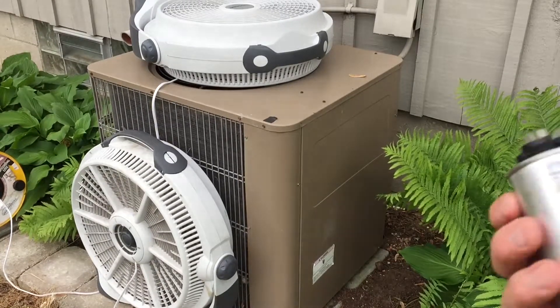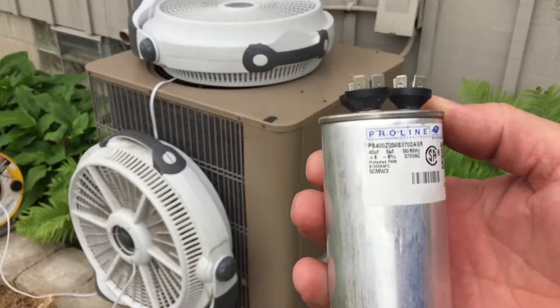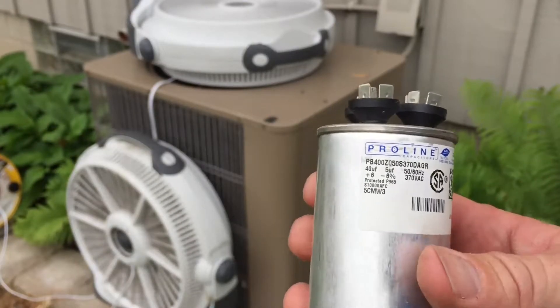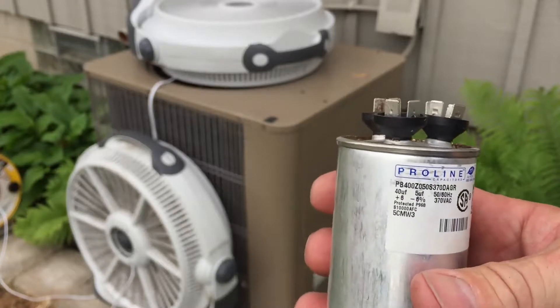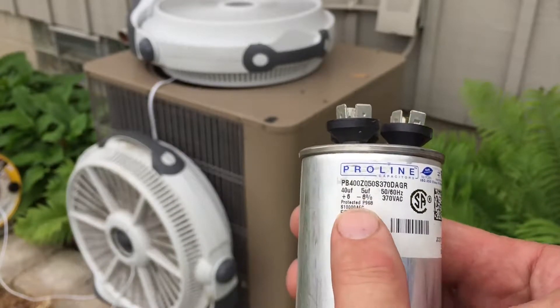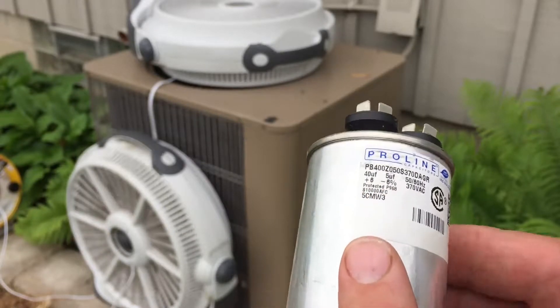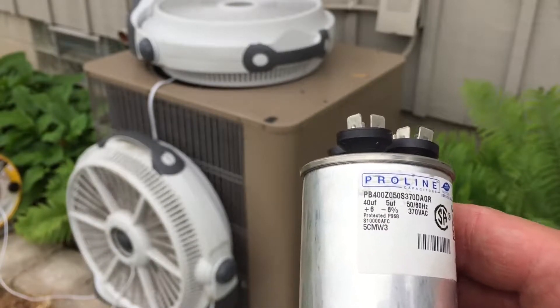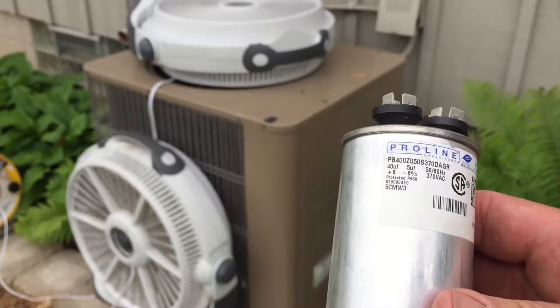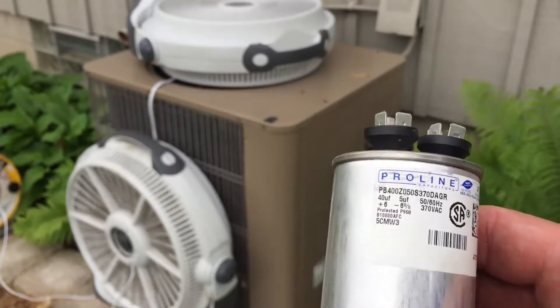On this air conditioner we have a 40 microfarad and a 5 microfarad, so this is a dual capacitor. I didn't have this capacitor, but I had a 35 microfarad capacitor from a compressor motor that I had, so I took that compressor motor capacitor and installed it.